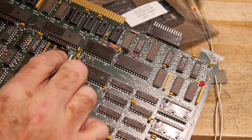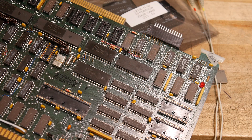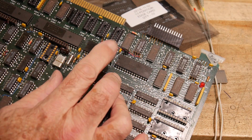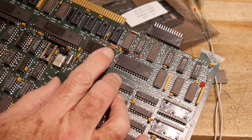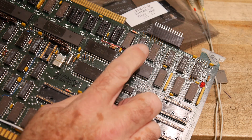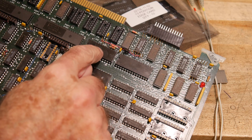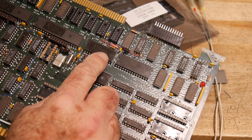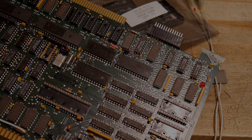Sometimes baud rate clocks are divided down from the master oscillator frequency — we've seen that on the 8085 board and one of the Z80 boards. But the way this board works is it has an 8253 timer chip, which is a three-output timer chip. You program the timer chip to the correct baud rate and that gets fed into the receive and transmit clock of the 8251. So my very next goal will be to get the clock actually outputting at the correct frequency on the timer chip, once we get the board up and running again, which should be pretty soon.